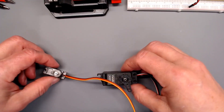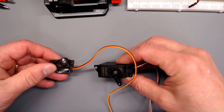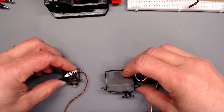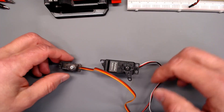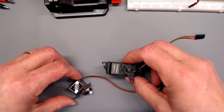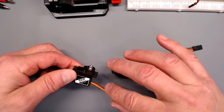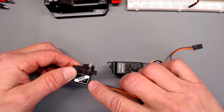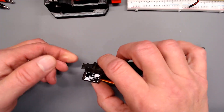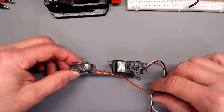RC servos are wonderful little devices that allow you to get fairly precise control of motion from a microcontroller or a single board computer. They come in various sizes. This is a micro one — they call it a 9 gram usually. It's very, very small. They're great for animating very small things.